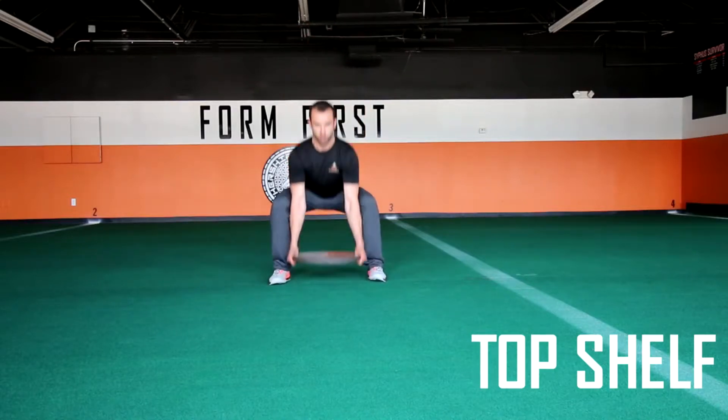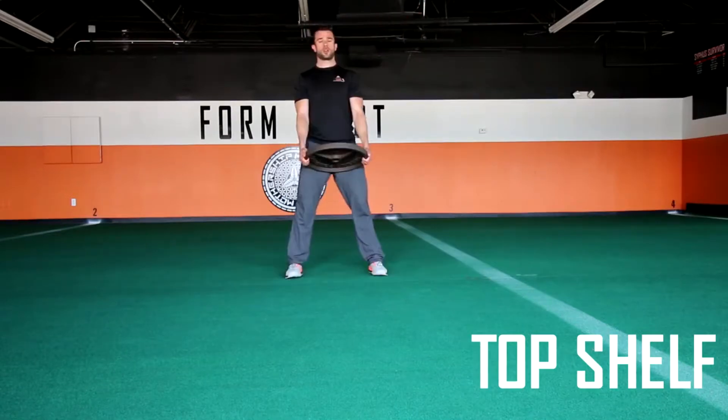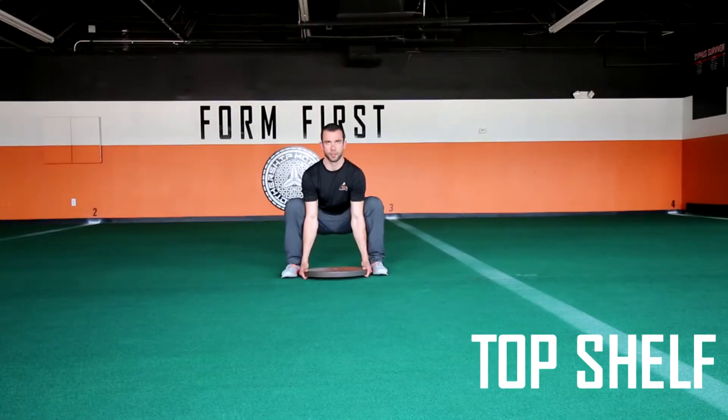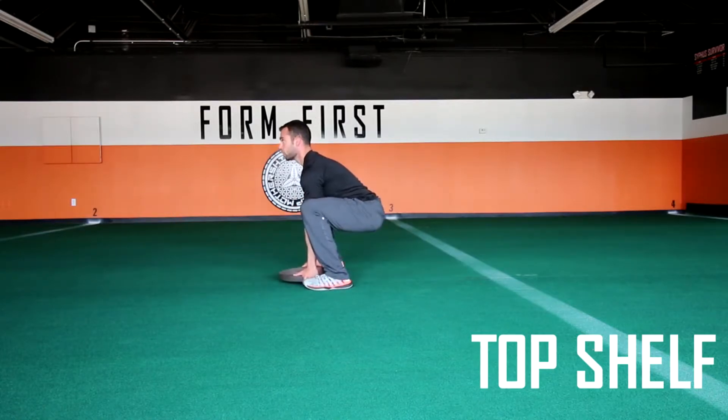Top Shelf is a deadlift to a rotational press. This is done first by taking a nice deep squat, lowering yourself into what is known as a traditional deadlift. Come up, rotate through the hips, square your knees, hips, and shoulders.